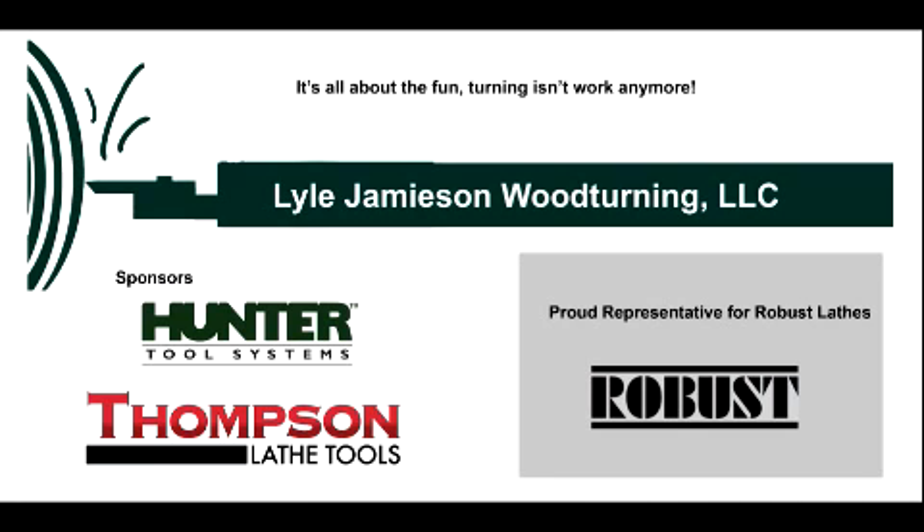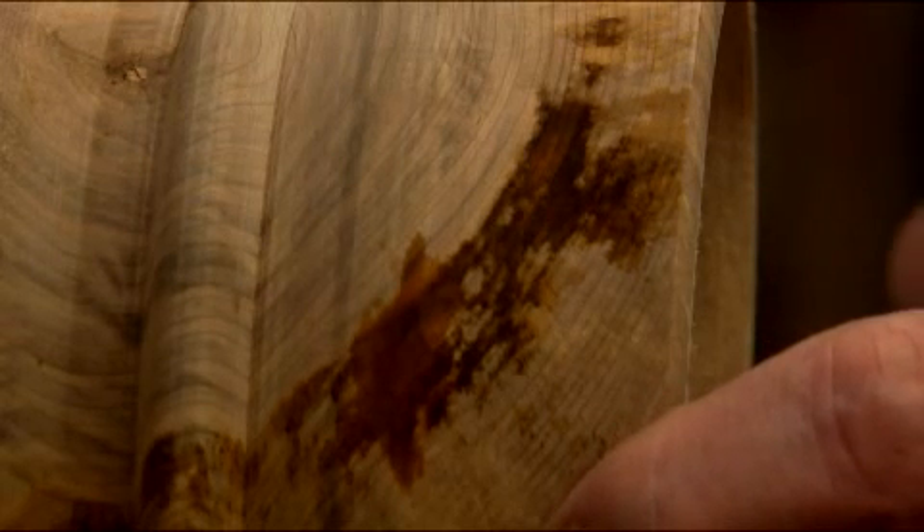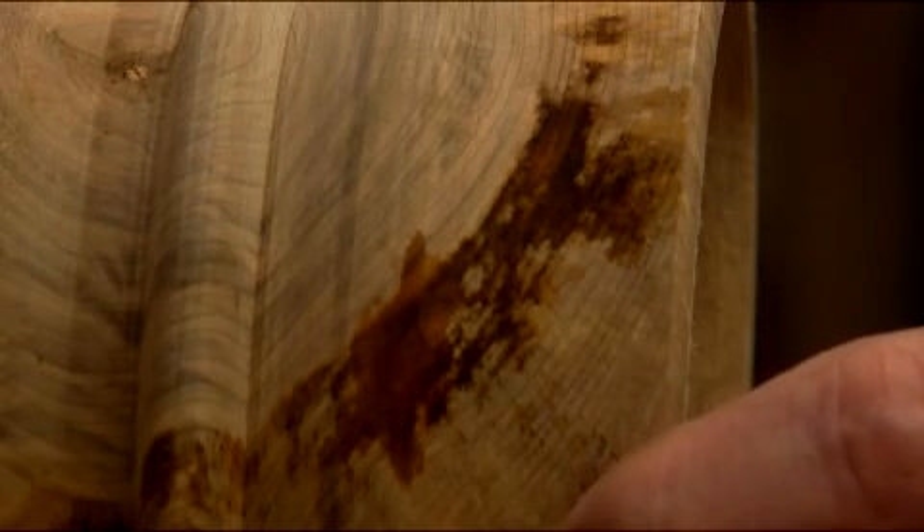Some of you out there may not have seen this, but this is wet wood, and there are some wet spots in here that I want to show you — the straw-like fibers of the tree.